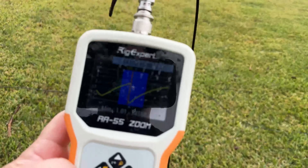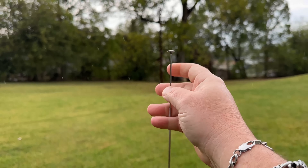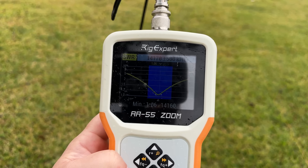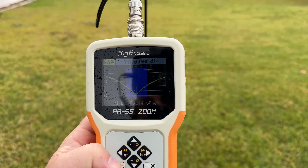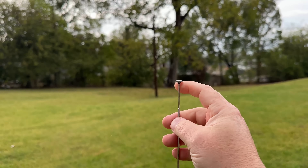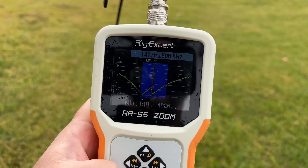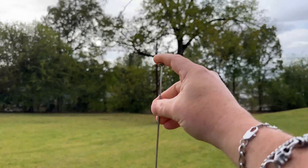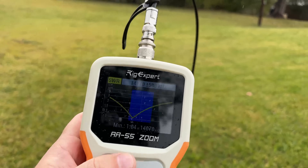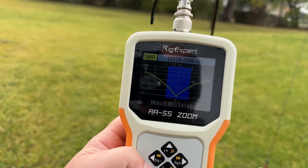Running a sweep on the meter, we can see we're just below where we want to be. If we shorten the top section all the way down — just the top one, just the tip — and run the sweep again, now we're at 1.06 to 1 at 14.160 MHz, under 1.5 to 1 across the whole band. If you want to get a little lower for FT8 or CW frequencies, raise that up maybe an inch and a half to two inches and you'll be right at the bottom of the band. Adjust it about an inch for a good center point — that puts us pretty much smack dab in the middle of the 20 meter band. You gotta love that.